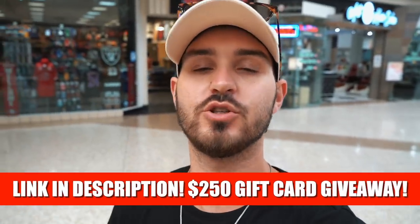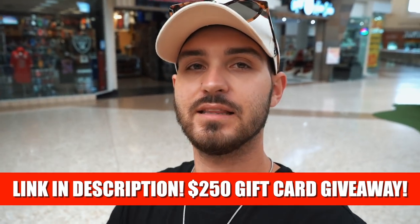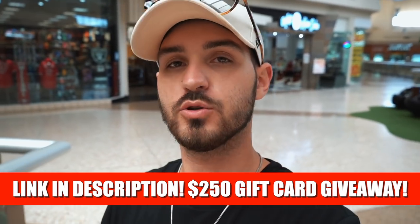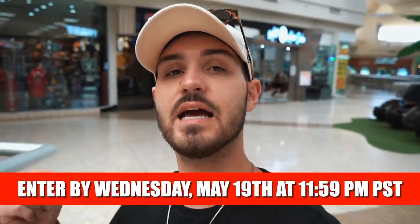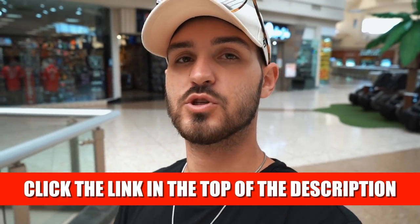What is going on guys? Welcome back to another beautiful day here at Lulu's. We have something special in store for you right now. If you want the chance to win a $250 Lulu's gift card, click the link in the description section below. All you got to do is sign up to our email newsletter and you will instantly enter to win a $250 Lulu's gift card. Sign up to the email newsletter — it's at the top of the description.